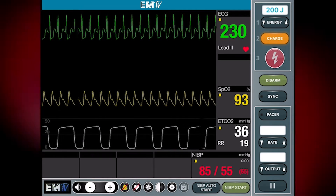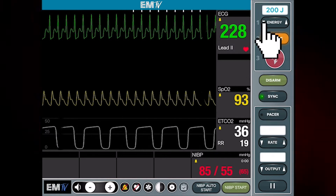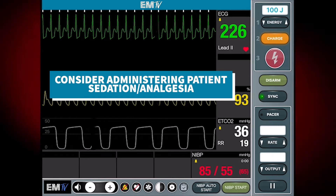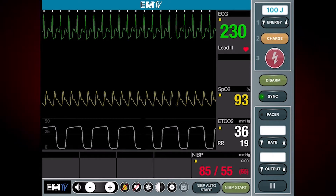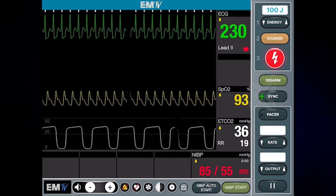First thing I'll do is hit the sync button. I'll then select an appropriate energy setting. I'll then press charge while assuring that the sync button remains lit. Make sure everyone is clear of the patient and press and hold the shock button to deliver the energy.